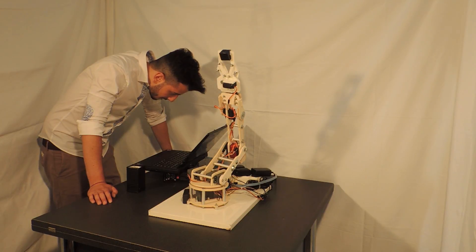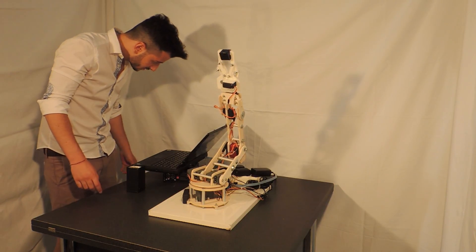Base take on. Did you say base take on? Yes. OK.